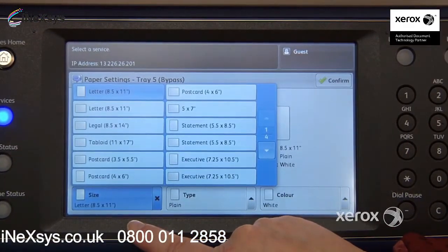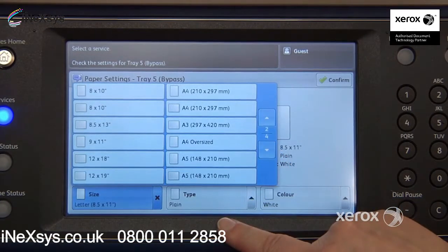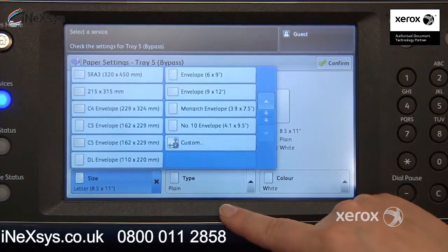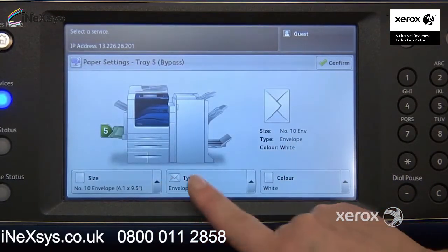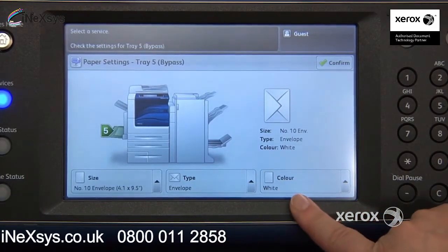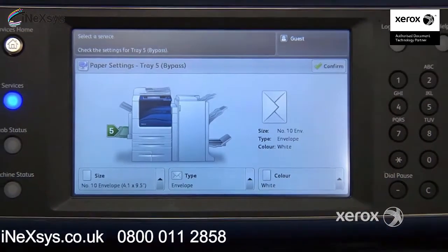You're going to look for envelope number 10. The machine will automatically switch the type to envelope. Just make sure the color is set to white, then press confirm, and you're good to go.